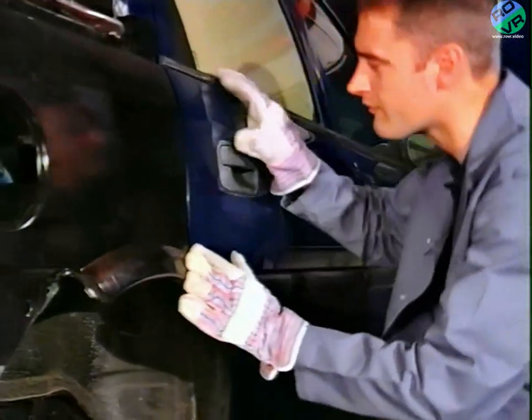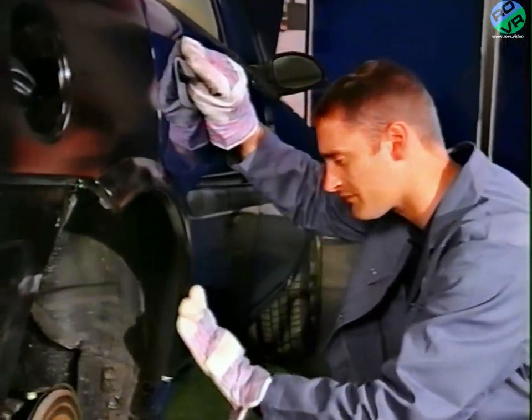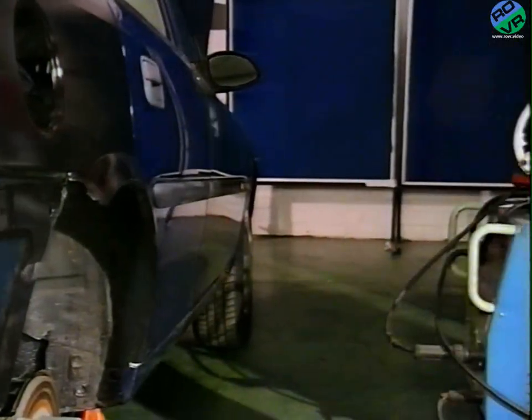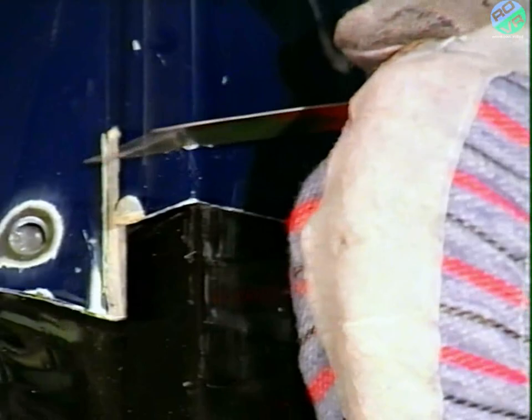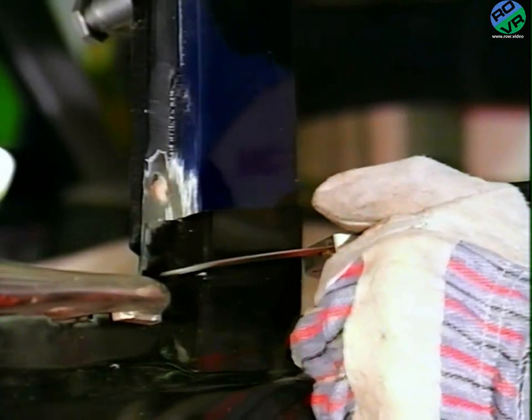The new panel has now been offered up and clamped in position. The tailgate and door gaps are then checked. The new and original panels are cut through together with an air saw to make an accurate butt joint of the C and D posts.